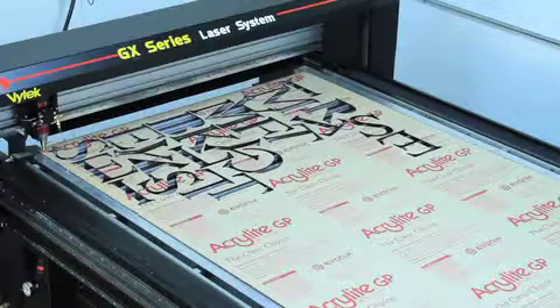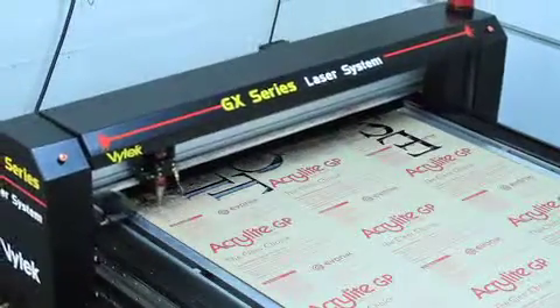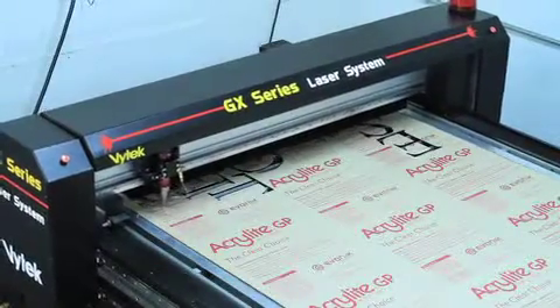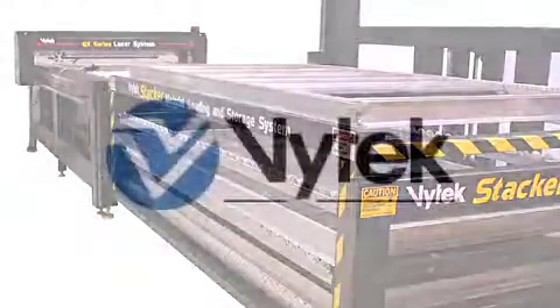The next job will be nested close to the original, saving time and wasted material. With material cost being one of your biggest expenses, the GX and stacker are a cost-saving combination.